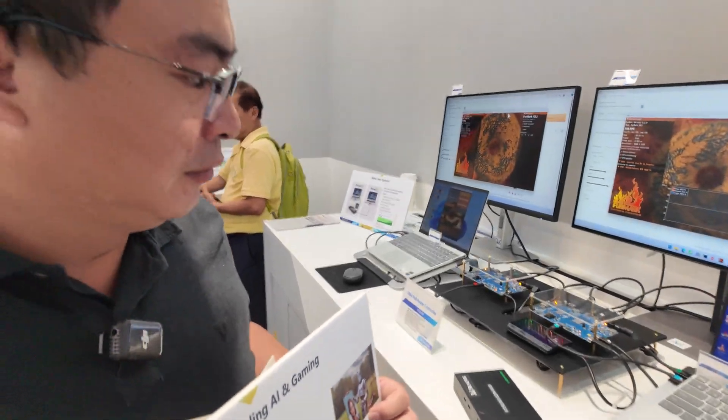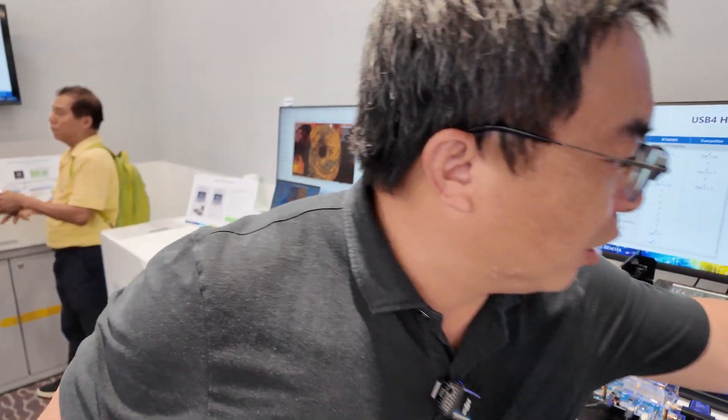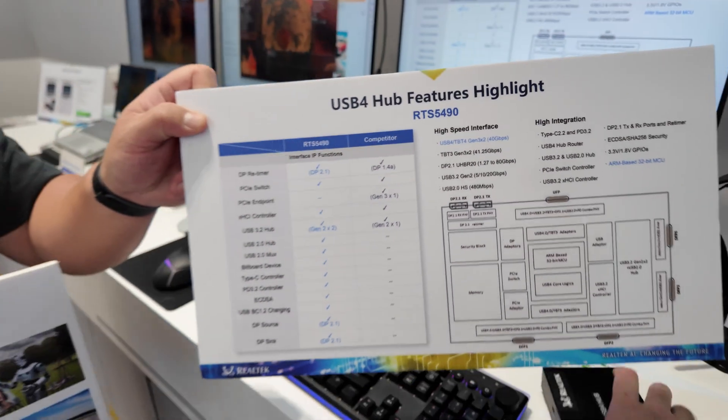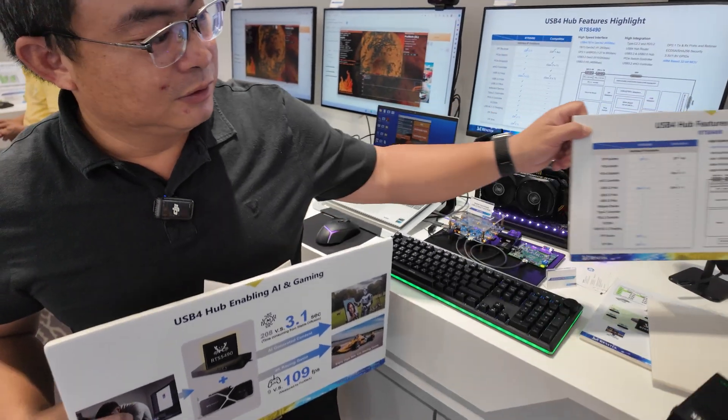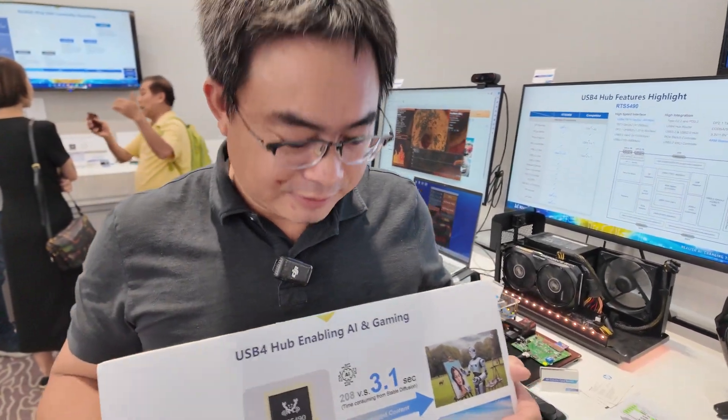Is this hub very expensive? I don't think so — because we integrate all the components inside. So maybe it would be possible to buy a hub like this for around $50. The exact chip price cannot be disclosed.